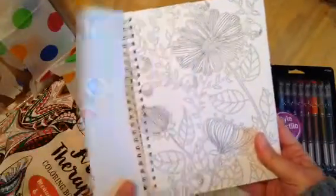Beautiful Botanicals, a coloring journal. It's got line pages on the inside and little corners to color, and it looks like a few full-size pages. The cat obviously is not included.